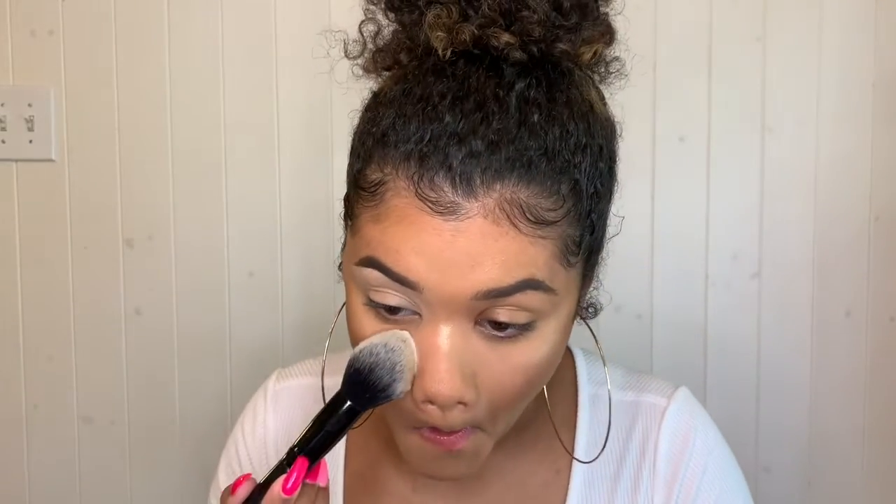Alright, so I've primed my lid and carved out my eyebrow. Now I'm going to start picking colors from the palette. I'm going to take some translucent powder and put it under my eye.